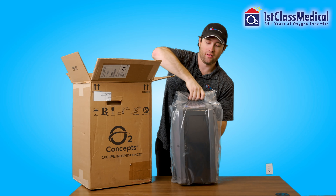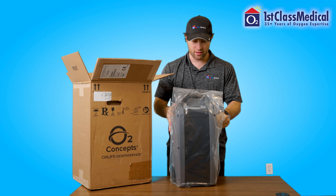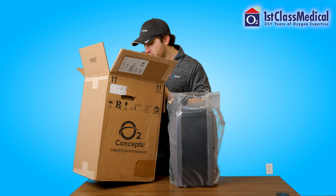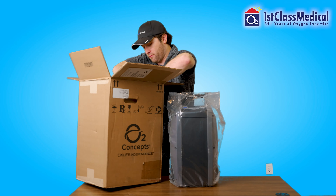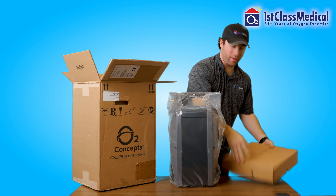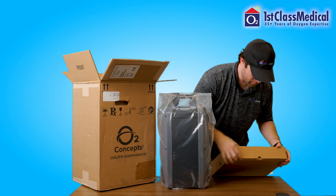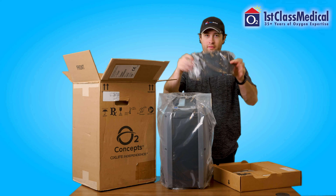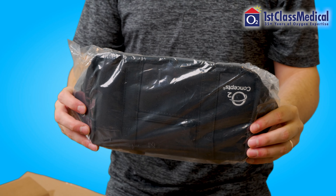You will have, of course, the O2 Concepts OxLife Independence Portable Oxygen Concentrator. There's a little box in this big box that's going to have all of our accessories. In this little box, you're going to find an accessory bag to carry any extra accessories you may have on you, like batteries or chargers.